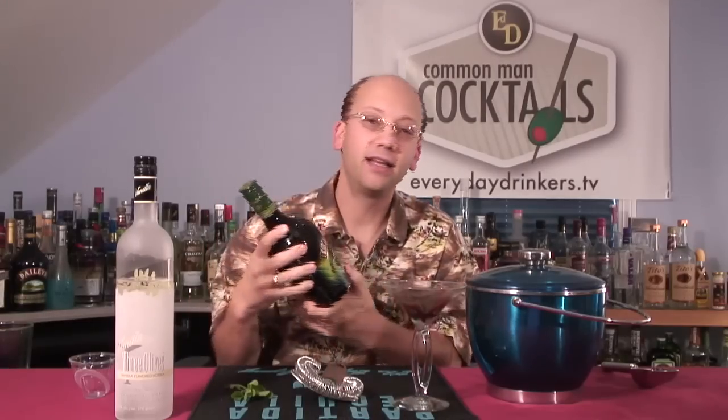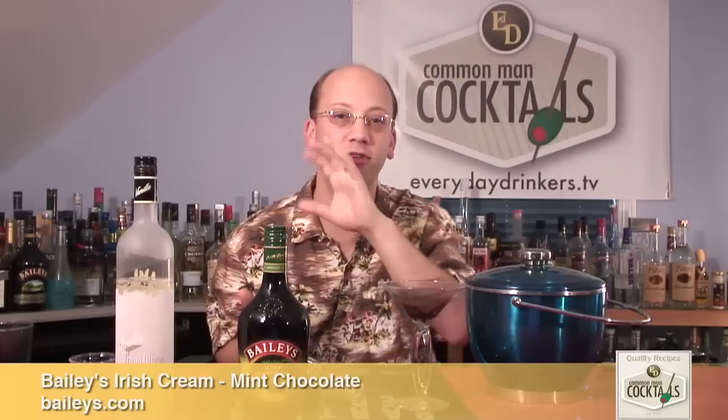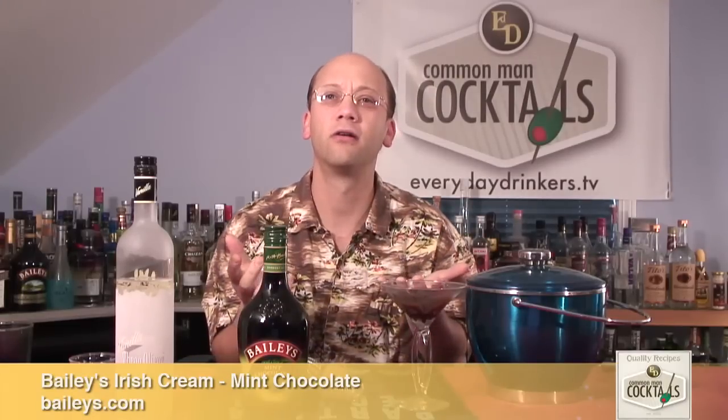I'm going to use some Mint Bailey's Chocolate. This stuff is awesome. It's kind of like a peppermint Girl Scout cookie, but without peppermint — just regular mint. Is it After Eight Mint? Andy's Candies? Anything like that. If you're a fan of that, you're going to be a fan of this.